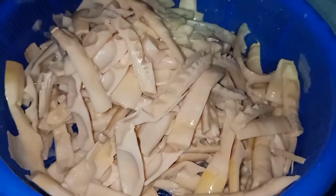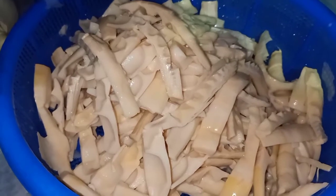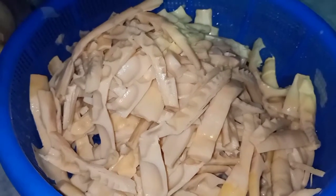Trẻ xong rồi để cho nó ráo nước nhá cả nhà. Cho nó ráo nước xong rồi mới đem đi ngâm với nước tương, dấm, đường, tỏi, ớt.